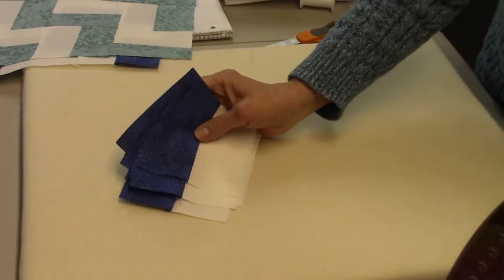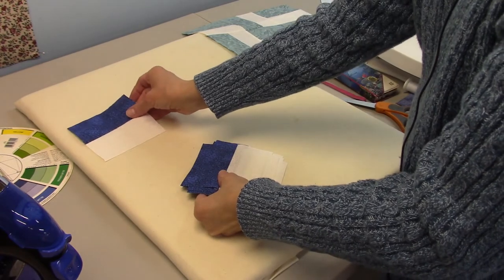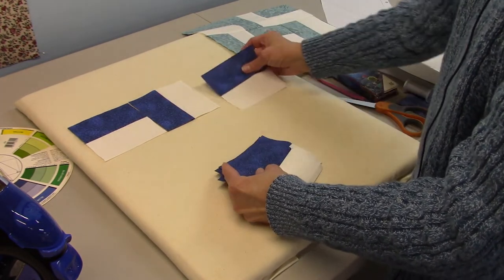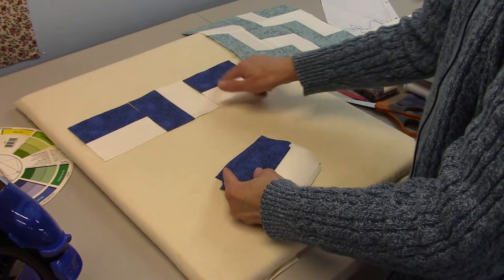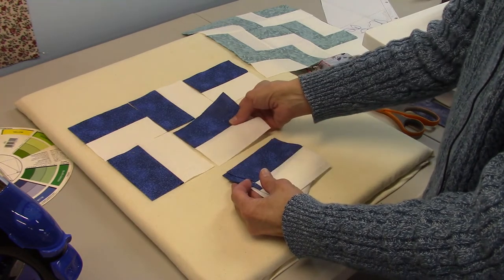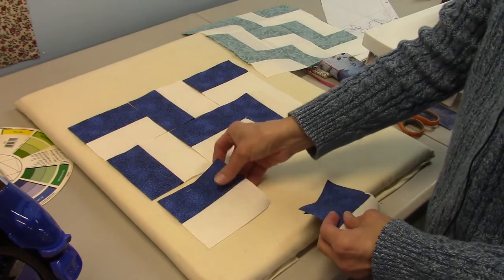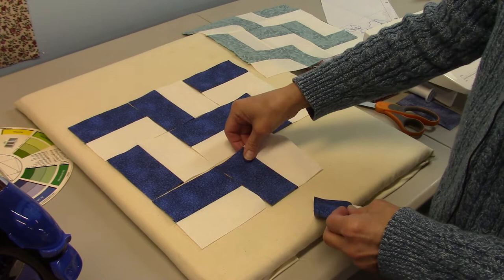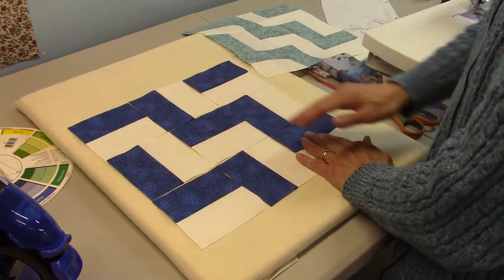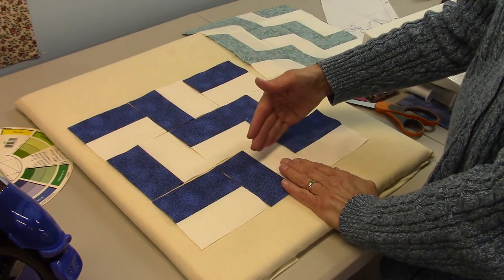Now we are ready to lay out our block — this is actually block number six, not five. We're going to start in the top left corner with the dark fabric up, then the next one goes to the left, and the third one goes on top again, so those two face the same direction. The next row: turn the dark to the left, then to the top, then to the left again. The last row repeats the first row — dark to the top, to the left, then to the top. What you're seeing is like stair steps, a zigzag pattern.